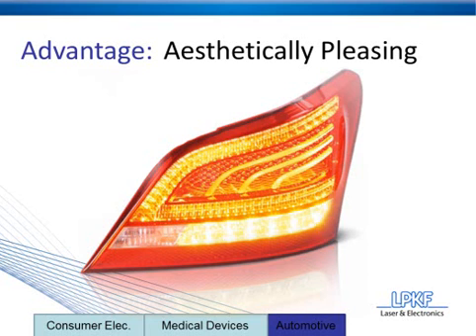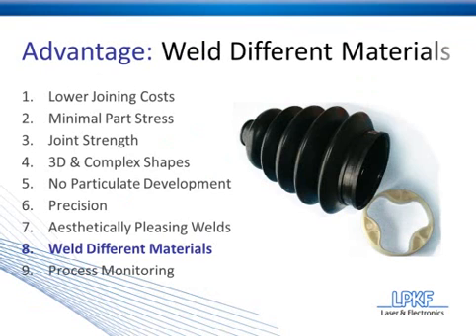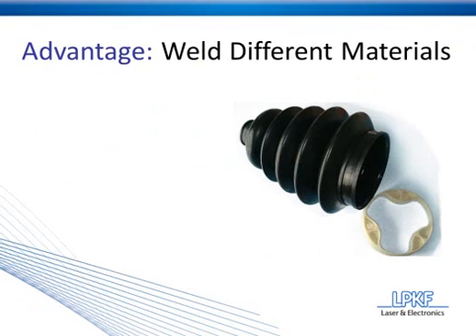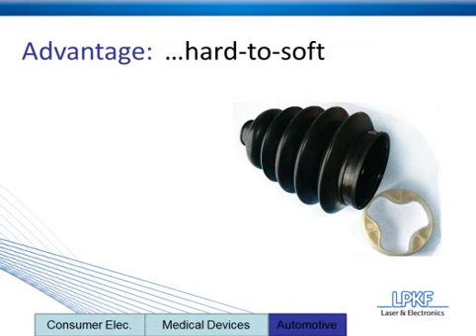Moving on to advantage number eight, we have the ability to weld different materials. We talked briefly earlier about material compatibility and welding different types of plastics to one another. What we're really trying to get across here is the ability to weld hard to soft. This is a CV boot for a car — essentially a joint — and the black piece of plastic you see there is flexible, and the white piece will be welded inside of that.